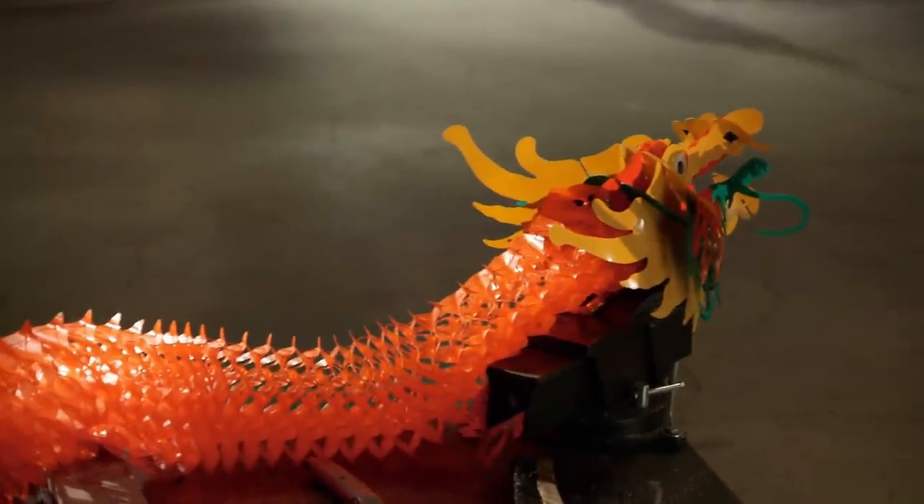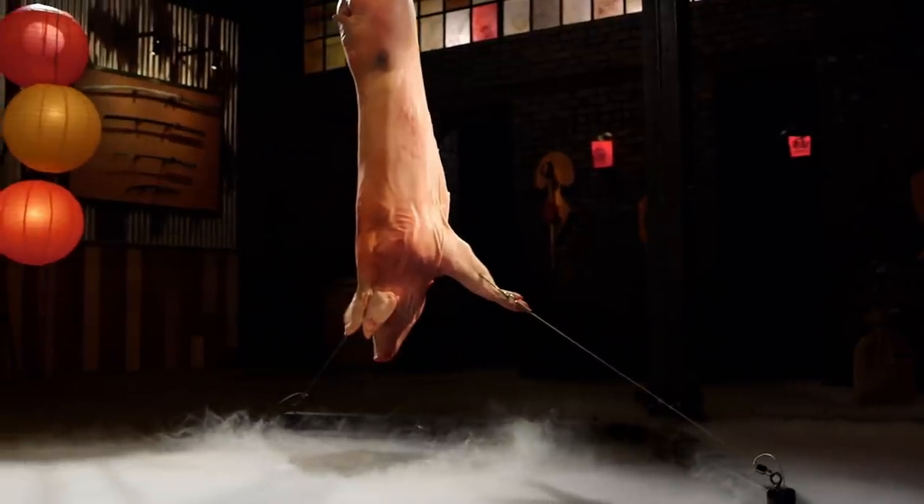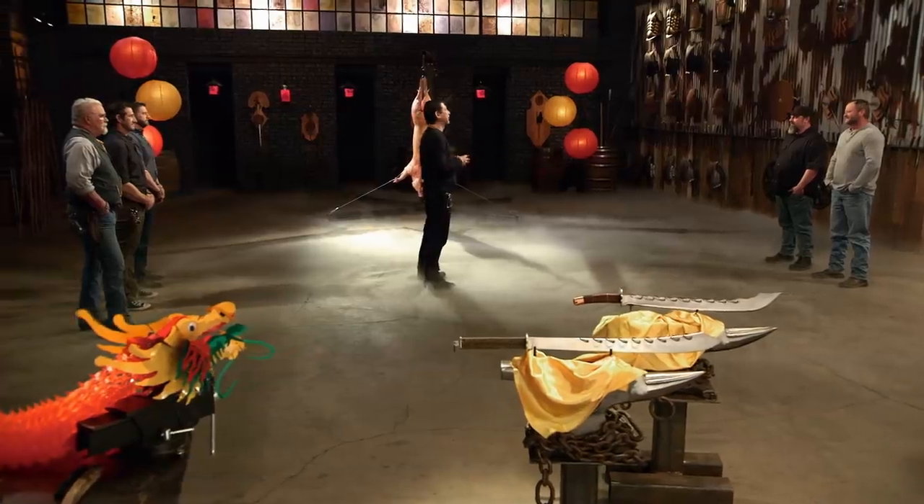Bladesmiths, you have our gratitude. Gentlemen, your swords look magnificent. But are they deadly? To find that out, we will take your swords and deliver some killing blows on this pig carcass. It's all about the kill in this particular test. Burton, you are first.